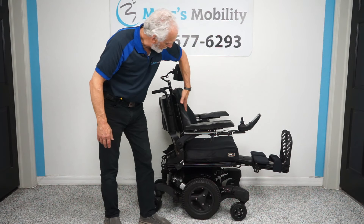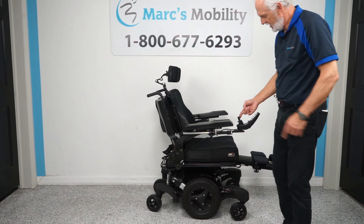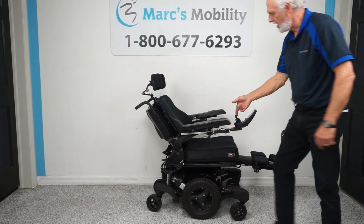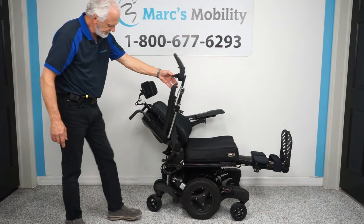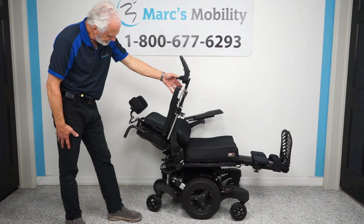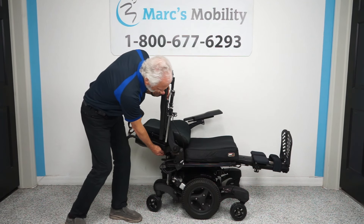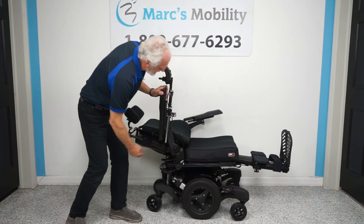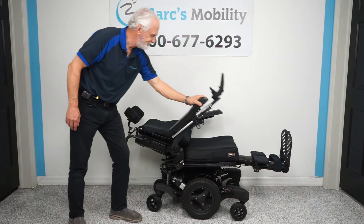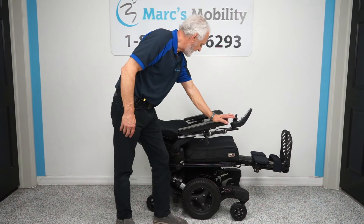I'm going to move this sideways until the back gets yellow. Now if I push this back, you see the seat going back? Nothing's moving in the chair but the recline. I'm going to raise the arm up so you can see it and go as far as it goes. This is called the recline — if you're laying in your chair, that's what it would look like.